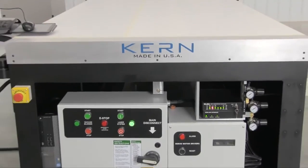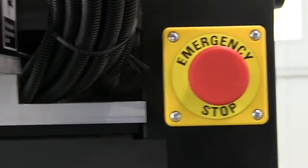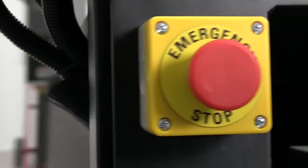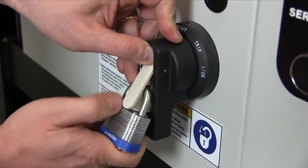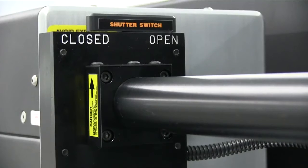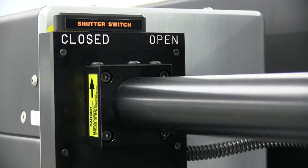Many safety features are incorporated into Kern's equipment to maintain safety for the operator. Emergency stop switches are located in convenient areas around the tables. The electrical panel has a lockout/tagout function and procedure. A key-enabled control box allows only trained personnel to operate the laser system. The beam path features a shutter switch that can be closed to electronically and mechanically prevent the laser beam from firing into the normal beam path during maintenance.